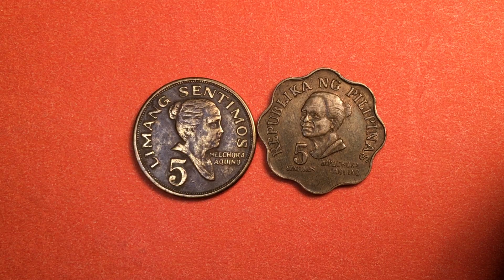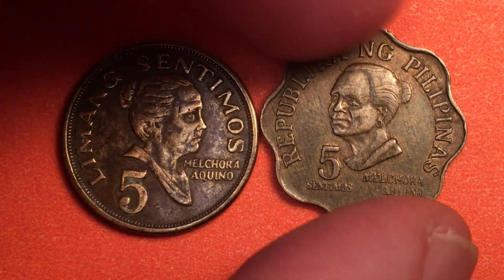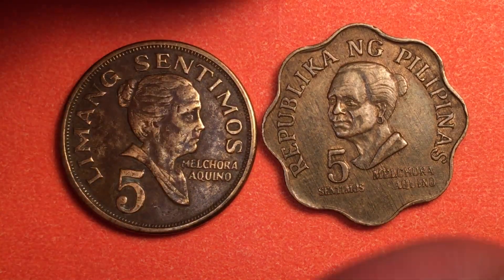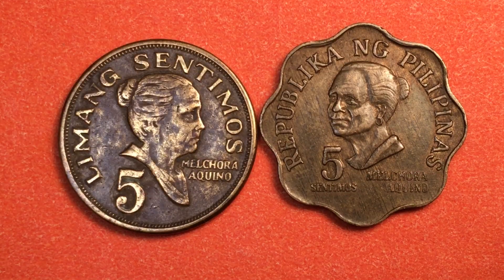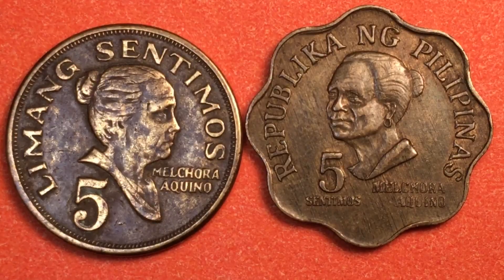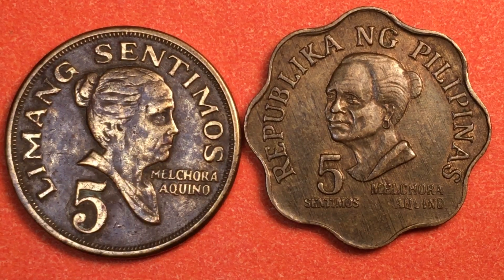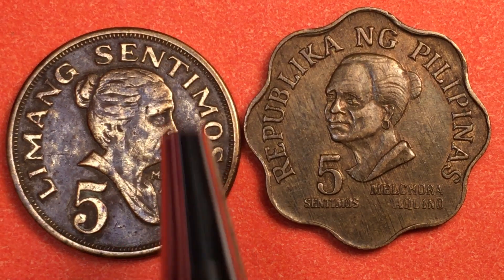Hello all you coin aficionados out there and welcome to the Phil&Sing coin channel. Let's take a look at two five centimo coins from the 1960s and 1970s. The one on the left is the one we're going to focus on — this is Limang Centimos or five centimos, and it has Melchora Aquino on here. This is a 1968 coin.